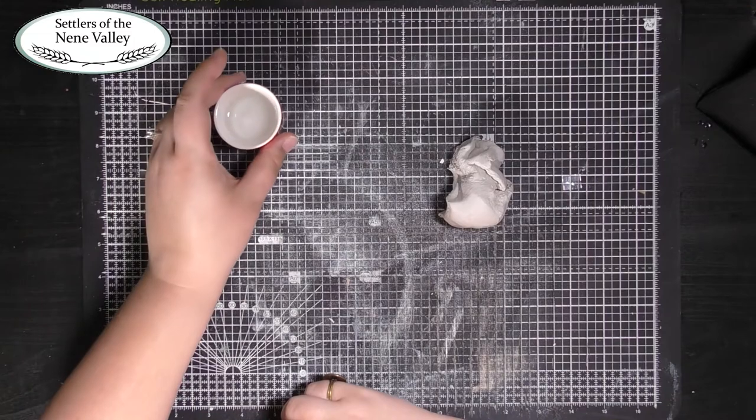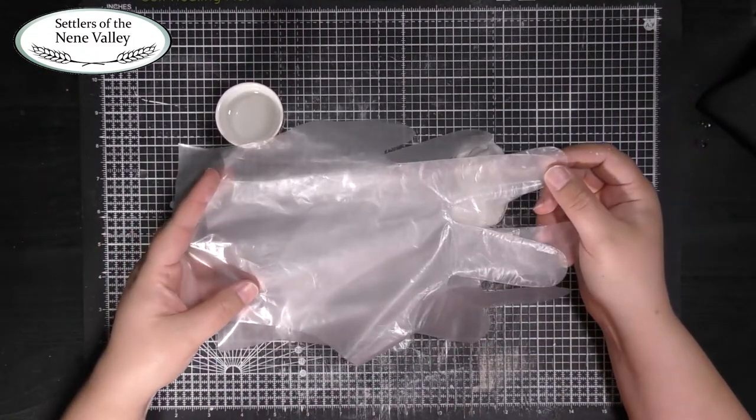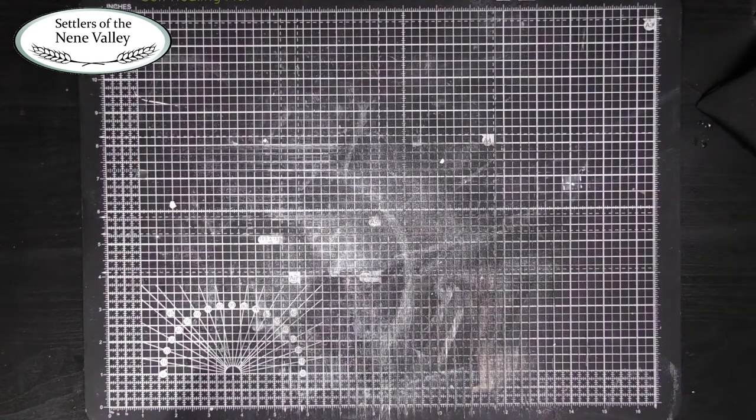A small amount of water in a container. If you have particularly sensitive or dry skin, you may wish to wear protective gloves. This activity can be messy, so we advise that you wear an apron to protect your clothes.